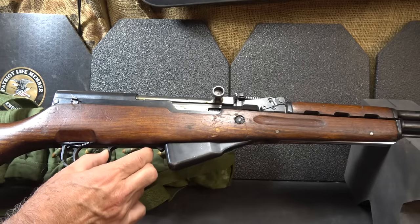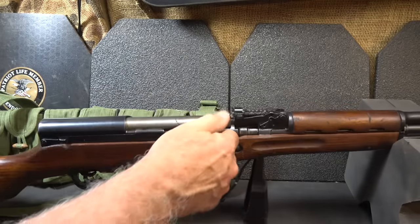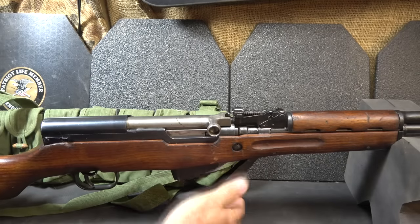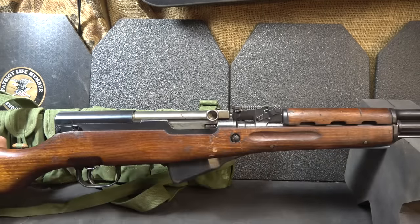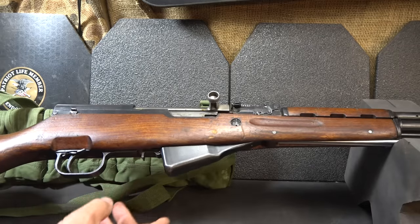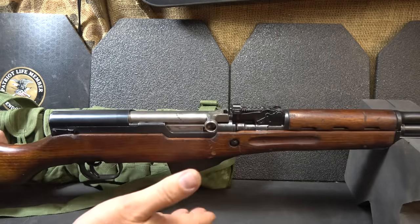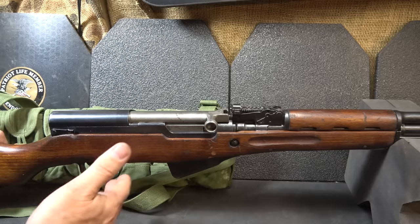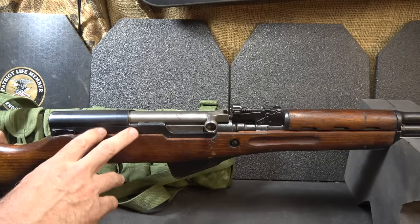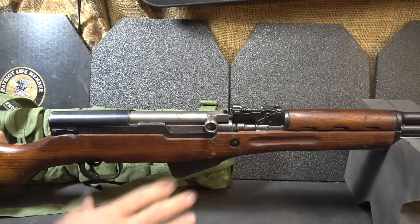First we drop this little lever to release the 10-round box magazine, then open up the chamber to confirm the gun is empty. To close the box magazine, just snap it right into place — this little lever is what holds it. You do have your charging handle here, and it is a semi-automatic rifle. While Kalashnikov made the AK, Simonov made the SKS. They were really two different designs, but with a lot of similarities between the rifles.